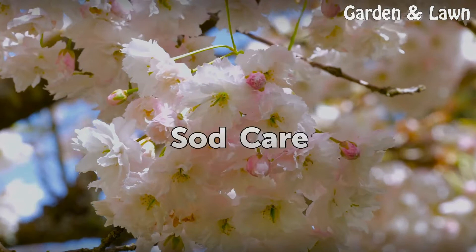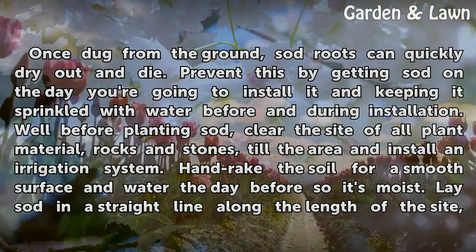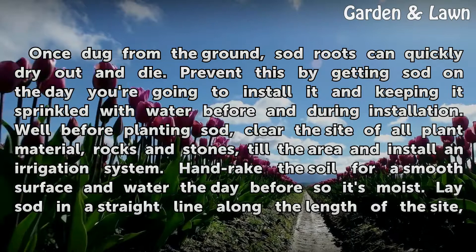Sod care. Once dug from the ground, sod roots can quickly dry out and die. Prevent this by getting sod on the day you're going to install it and keeping it sprinkled with water before and during installation. Well before planting sod, clear the site of all plant material, rocks, and stones, till the area, and install an irrigation system. Hand rake the soil for a smooth surface and water the day before so it's moist.